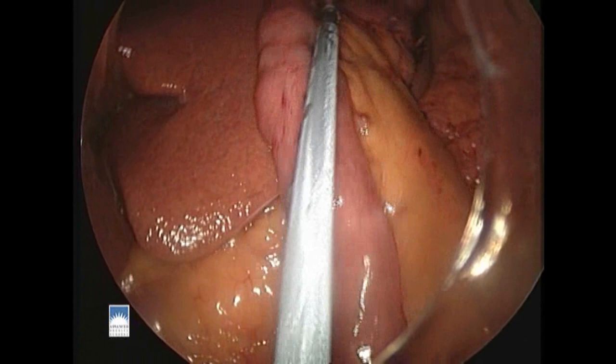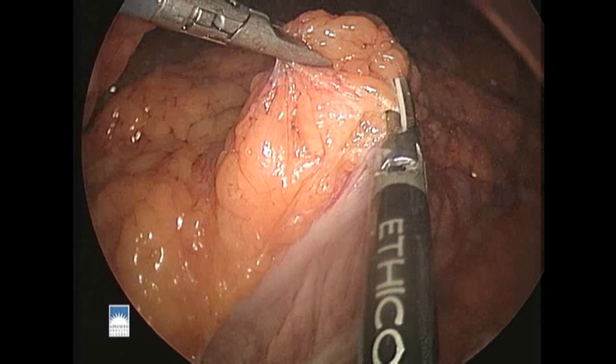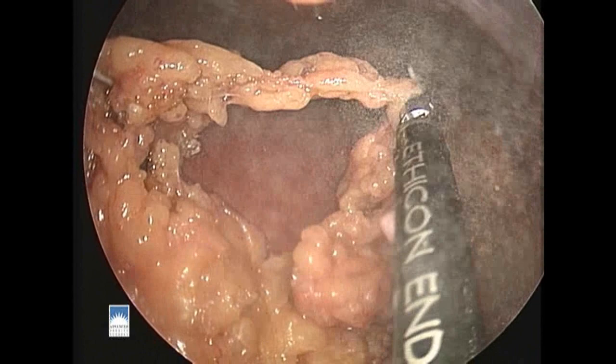Now we're ready to bring the Roux limb up toward the top of the stomach. In order to eliminate tension as a problem, we divide the omentum that sits on top of the colon. This allows a trough to be made so that the Roux limb can sit in this trough and reach up to the top of the stomach with as little tension as possible. Here we're dividing the omentum with the harmonic scalpel, which allows division of tissues without much bleeding.